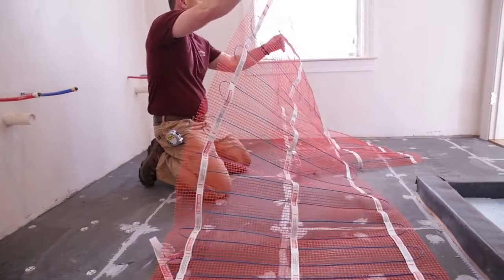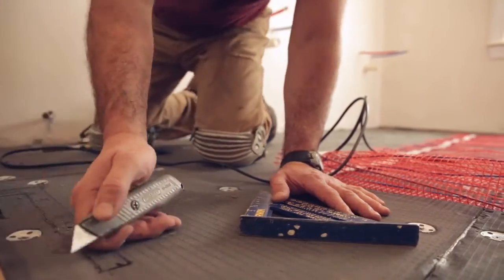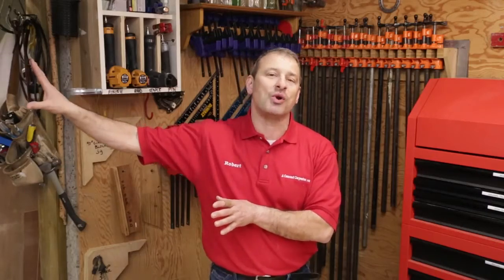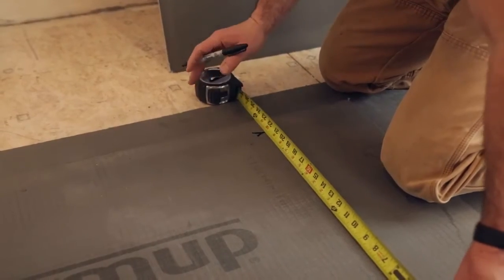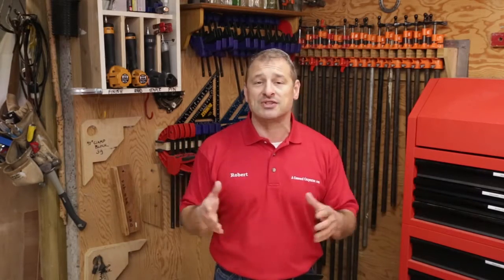The mats can be repositioned numerous times without losing the adhesive. They come in three-foot wide mats and you can get them three, five, six, eight, and ten feet long. Just like the old carpentry saying — measure twice, cut once — you need to measure your room several times and draw it out on paper. The heating mats come with a cold power cord that's ten feet long, so make sure your floor heating layout allows that cord to reach your thermostat. Do not run under appliances, permanent fixtures, vanities, cabinets, tubs, or showers. I like to measure wall to wall and deduct three inches — that gives wiggle room, eliminates three-quarter baseboard trim, and allows you to reposition the mat.